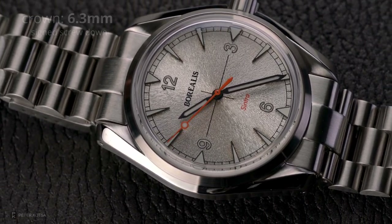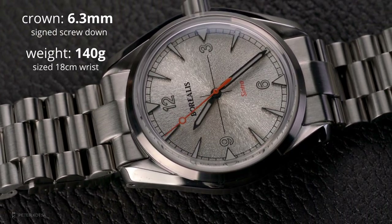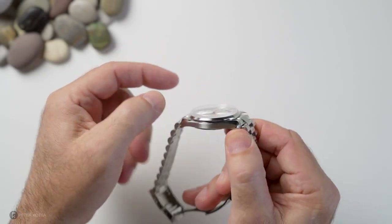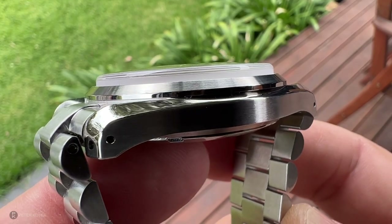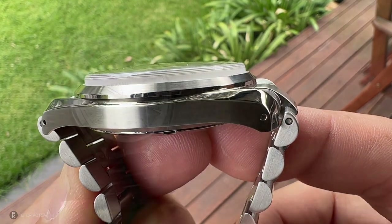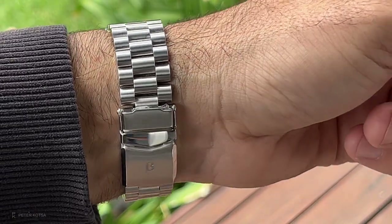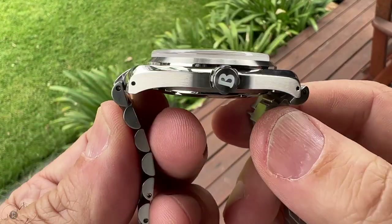The case height measures 12.6mm, lug-to-lug distance is 46.5mm, and lug width is 20mm. The crown is a 6.3mm signed screw-down crown. The total weight on my 18cm wrist comes in at 140 grams. The watch offers 200 meters of water resistance. The case height is 12.6mm to the top of the box sapphire crystal, however without that sapphire I measure 9.5mm — impressive for a 41.5mm watch. The lug-to-lug of 46.5mm is with male end links, which brings it out to 53.3mm.